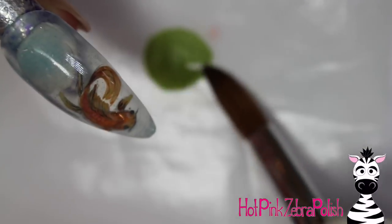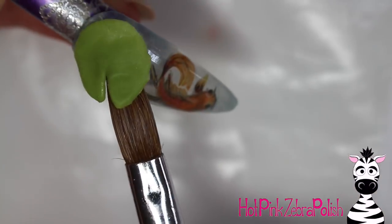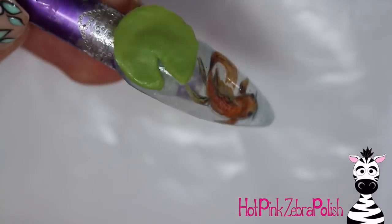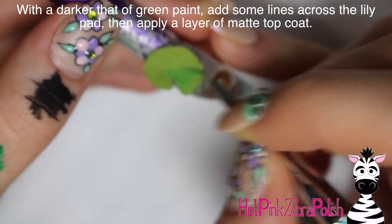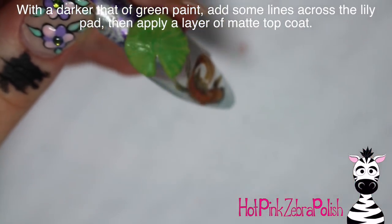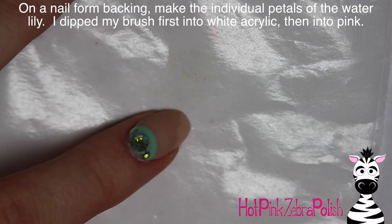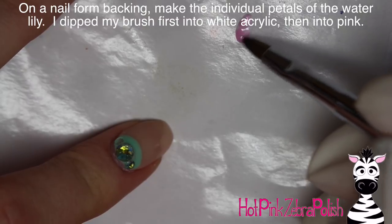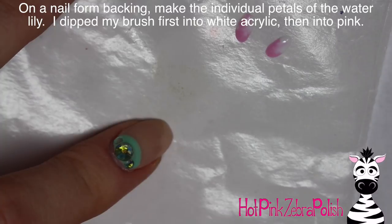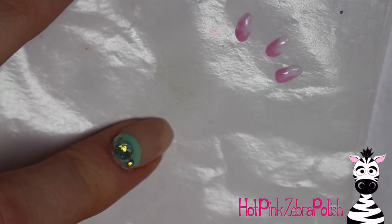Set the lily pad on the nail where you want it — I wanted the water lily right at the top near the cuticle with the fish down below. You could switch these up; if you're making a full set, do some nails with them in different places and different kinds of fish. I did a little painting on my lily pad with green just to add a slight detail, though most of it will be covered by the flower. Then apply matte top coat.